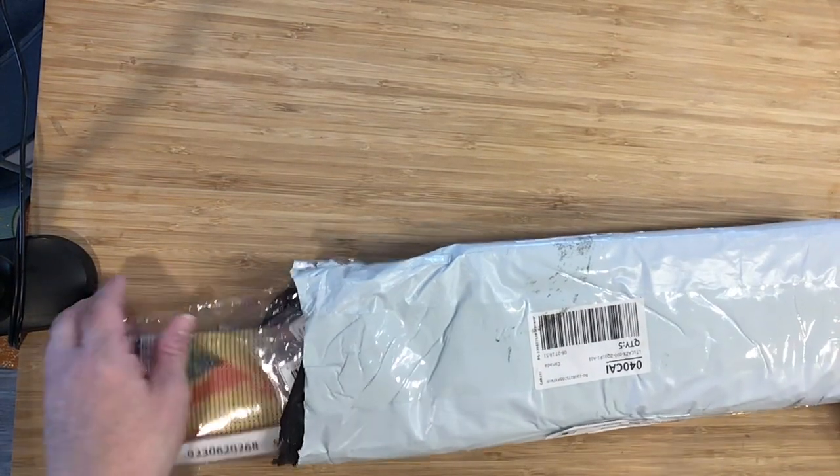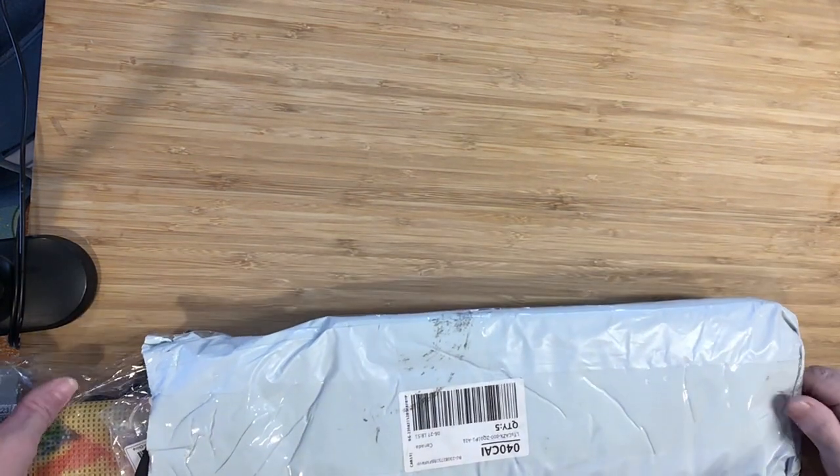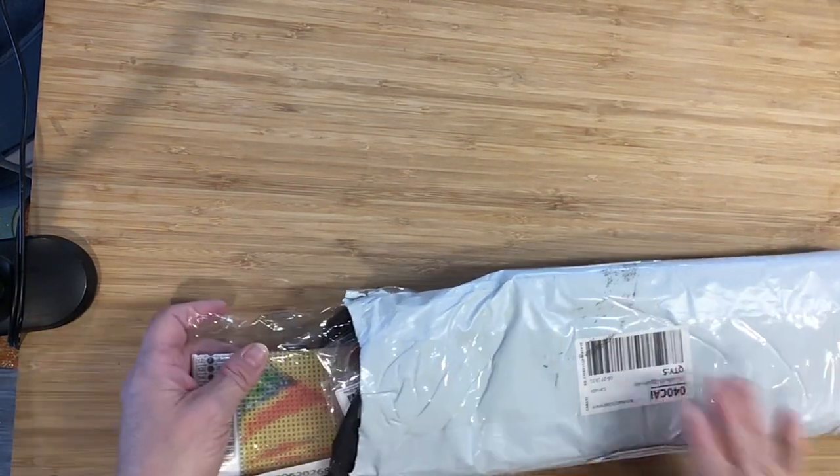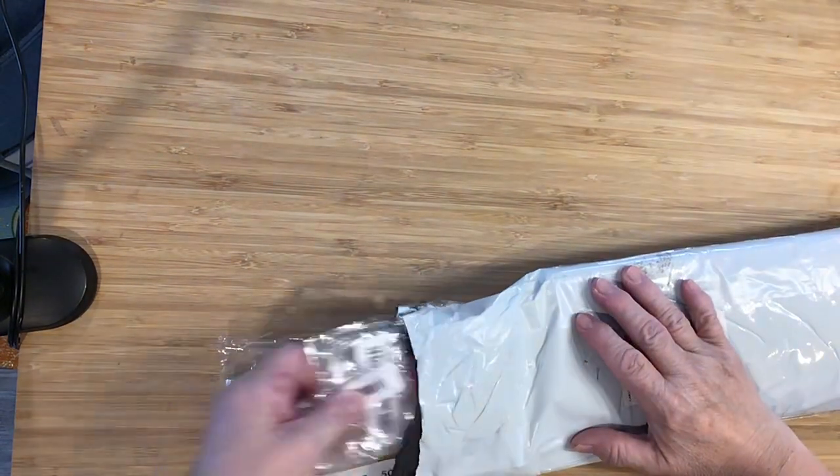Hi guys, sorry about that little mishap — I showed my address so I had to turn it off and start again. This package I just received today, and I haven't seen much of what's in it either.